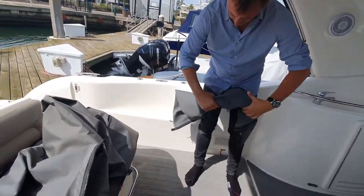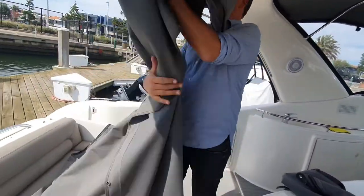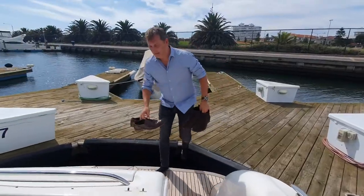When packing them, just roll these up one by one and then when they go under the seat.